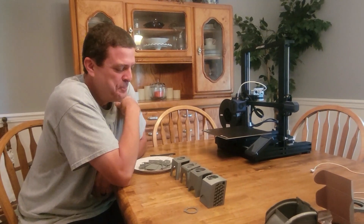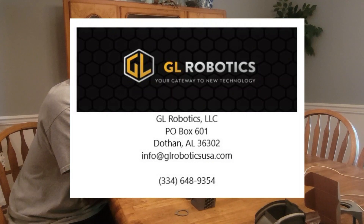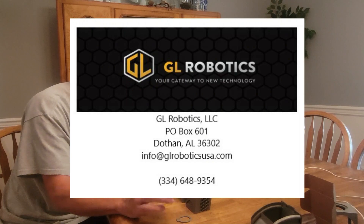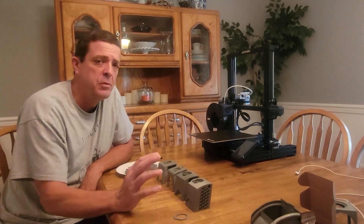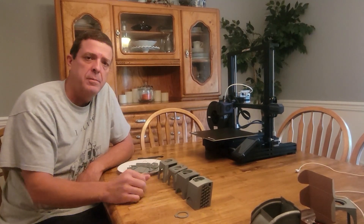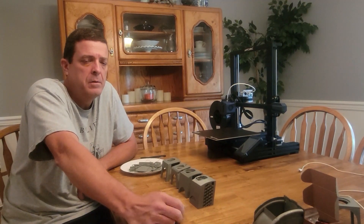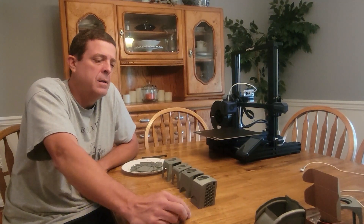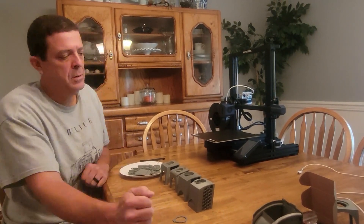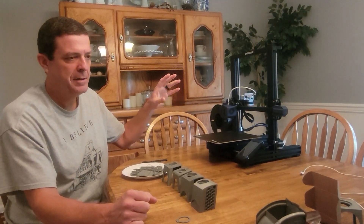Look them up — I'll put their information on the screen. They sell all over the country and can get you whatever you need. When you call with a question, Greg is going to take the time with you. That customer service is what they're driven by. If you're even thinking about a 3D printer, look them up.